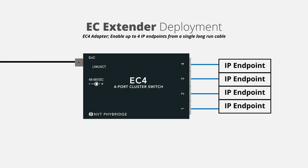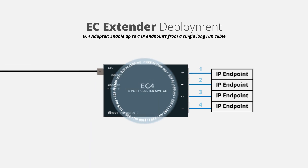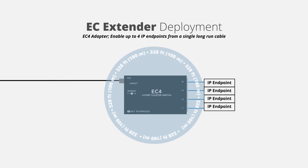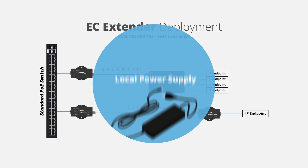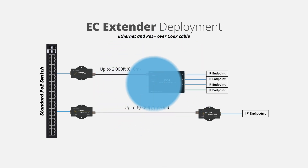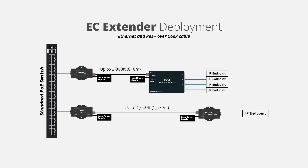Enable up to four IP endpoints from a single long-run cable with the EC4 adapter. Additionally, you can gain another 328 feet or 100 meters from the adapter to the endpoint device. For additional power requirements, you can locally power the base unit or adapter leveraging the power supply included in the kit.